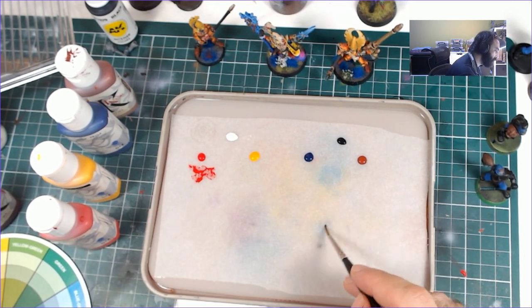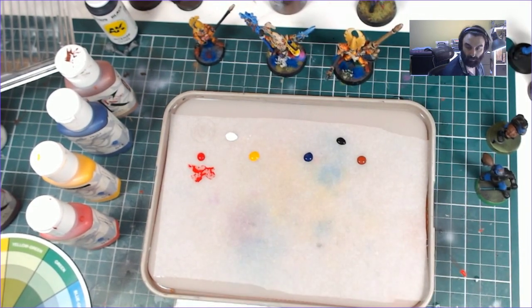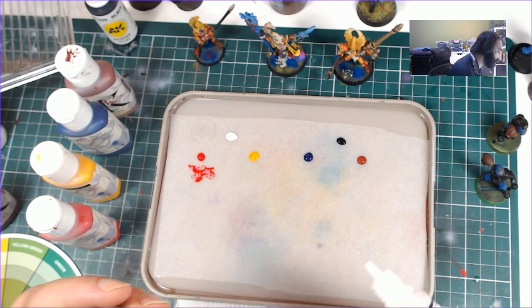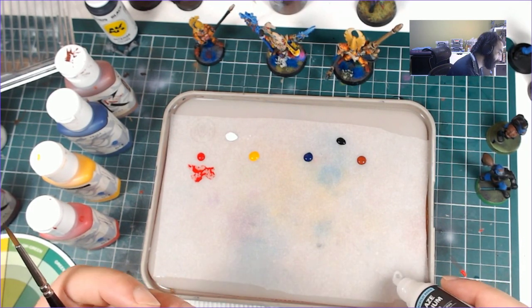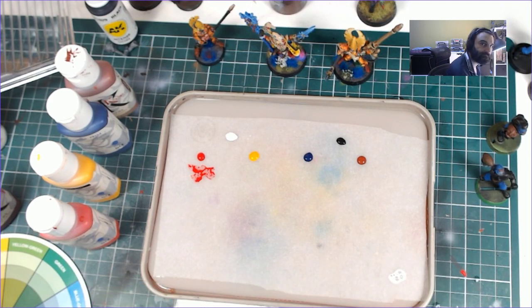These are all pretty dry, so I probably should get some thinner on the palette. I should point out that I've actually transferred some of these paints to dropper bottles, and it just works way better — you can put a little dot, and you can actually set your recipes.